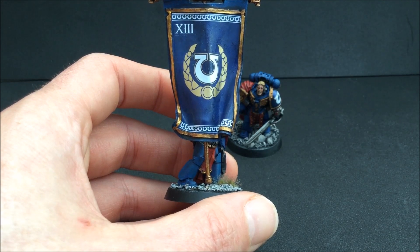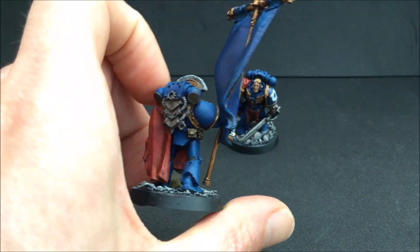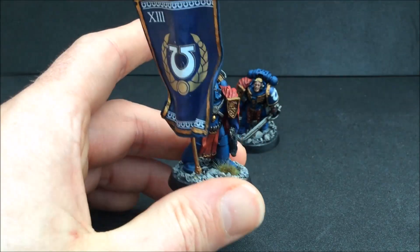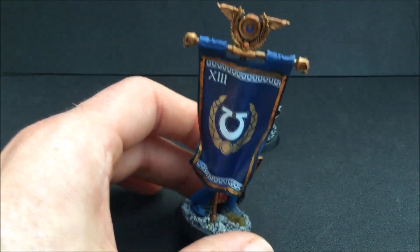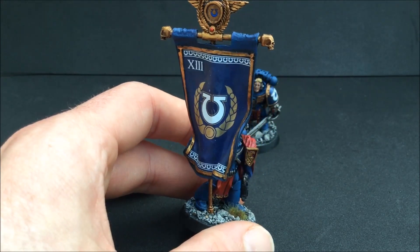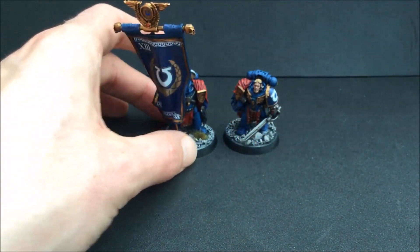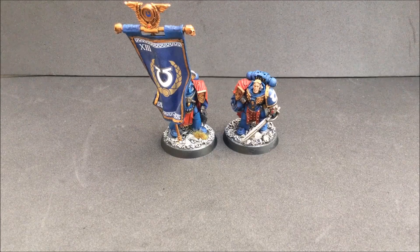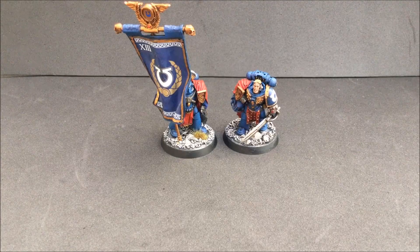So I decided to build my own banner. I've got 'XIII' across the top and bottom from the Ultramarines transfers, '13' for the legion, and the Ultramarines logo in the middle. For inspiration, I googled Roman legion history and looked at their banners. There was one that stood out in particular — apart from a slight tweak with 'Ultramarines' across the top, it's very similar to how the Romans had it, and it suits the Ultramarines down to the ground.